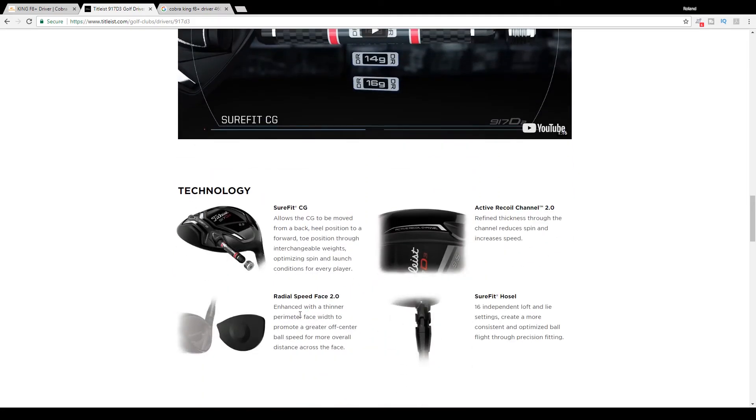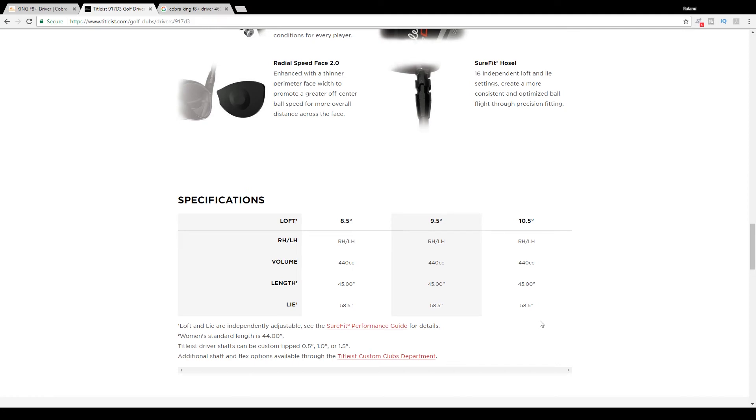As far as technology, Titleist uses a Radial Speed Face 2.0 — a thinner perimeter face width to promote greater off-center ball speed for more overall distance across the face. They use their SureFit hosel, which anyone familiar with Titleist knows goes from A1 through A4, B1 to B4, C1 to C4, and D1 to D4 — 16 settings total — allowing you to adjust your loft and lie. The standard setting for the 917 D3 is A1, which is what we have it in for testing. Both clubs are set at the standard 9.5 degrees and are 440cc for the purposes of this video.